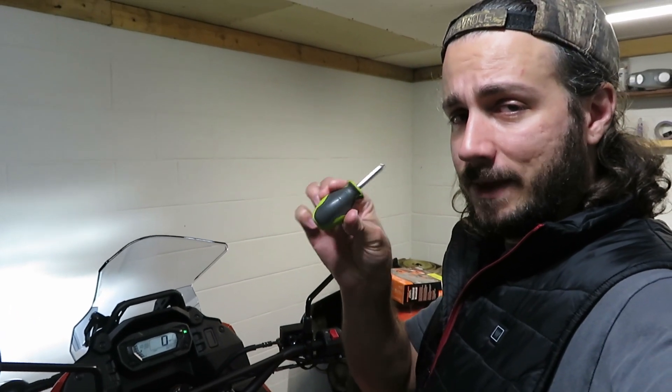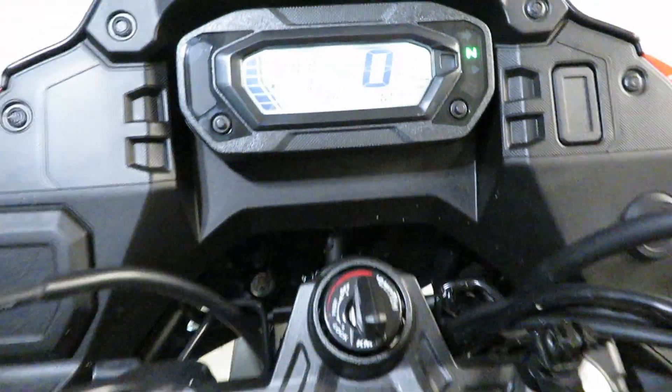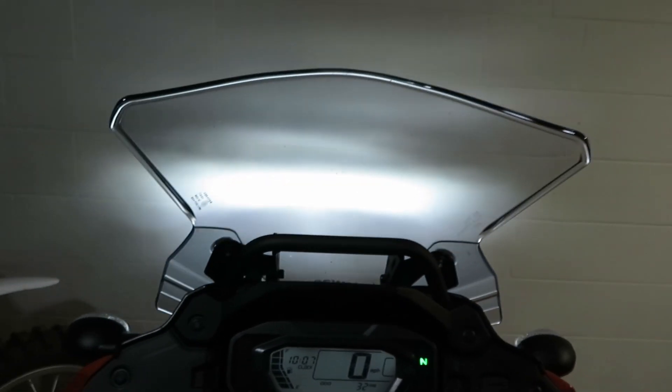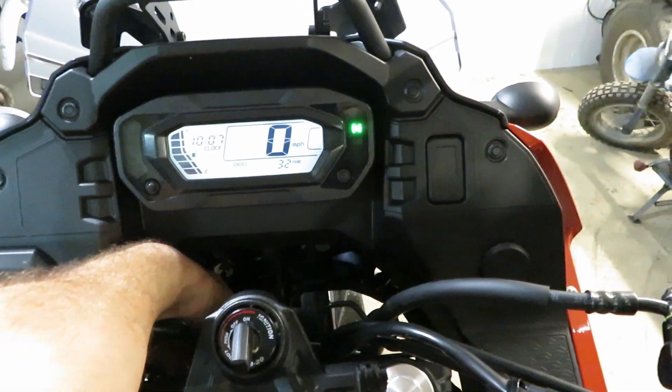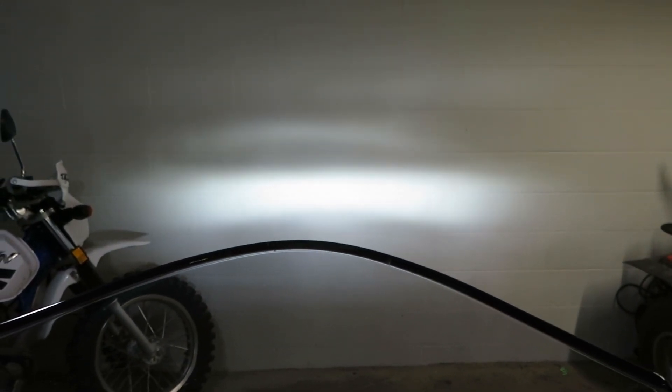The easiest way I found to do this is with a little stubby short Phillips head screwdriver. The adjustment bolt is going to be right down there. So what I'll end up doing is sticking this down in there. I'm going to back up from the wall here to get a little bit of an idea of where I'm aimed at. If I turn this clockwise like that, notice my beam is going down slowly. So I'm going to give that quite a few cranks.